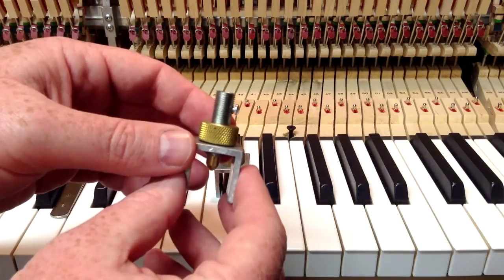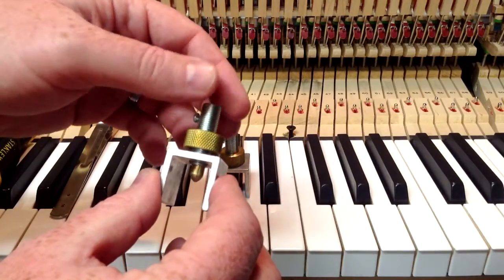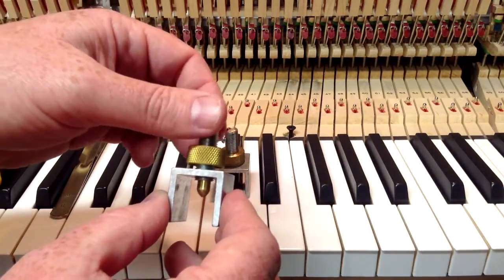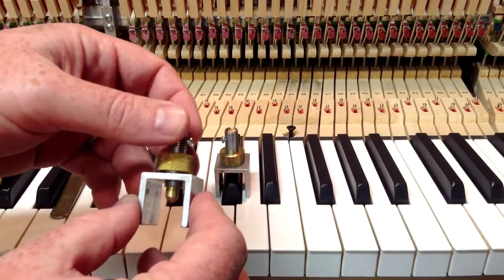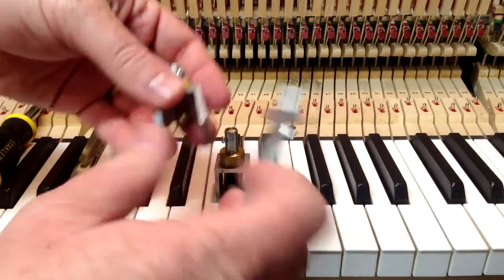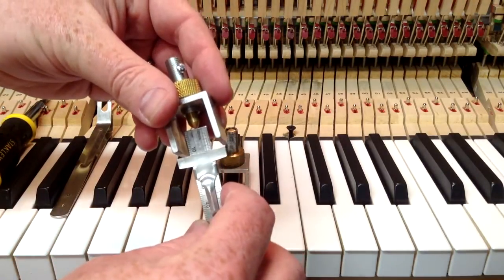It's got this collet here that holds it in place. You're just going to loosen that up, and if you turn it counterclockwise, that'll raise the threaded cylinder. If you turn it clockwise, it's going to make it go down. Once you've got it at the height that you want it at, you can either measure it by the key, or you can take a stainless steel rule and measure at what point that's at.